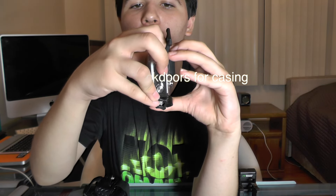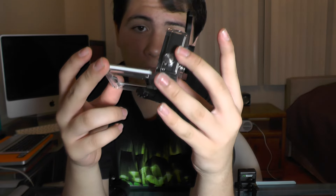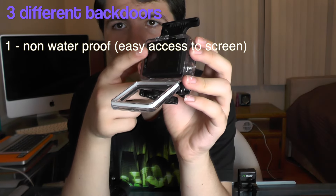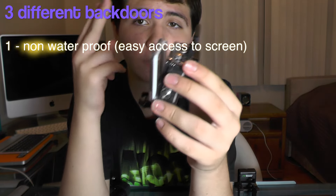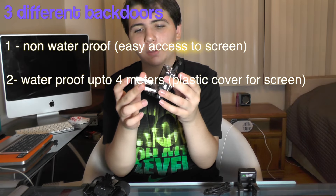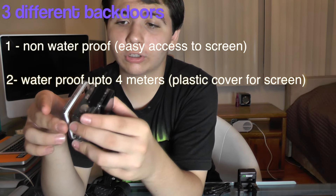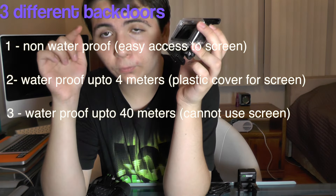This door right here just pops off. You get three of these back doors. The first version lets you touch through the screen but is not waterproof at all, so do not put it in water. The second version is the same but with a small plastic insert which allows it to go to four feet into water. The third version is a complete gorilla glass casing that can go to 14 meters of water, but you cannot touch the screen through it.